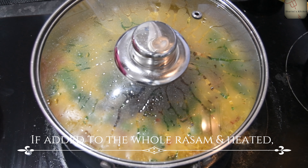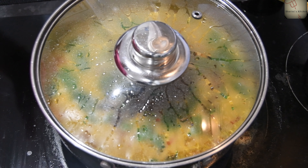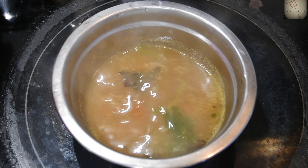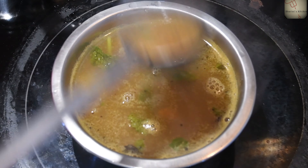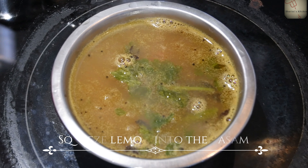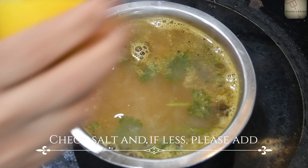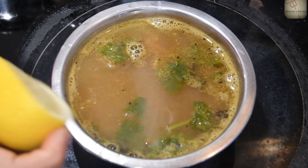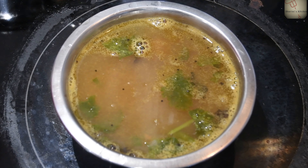If you want to serve it, we will put lemon juice in it. If you put lemon juice in it, it will go well with rice. So we will serve it. Let's transfer it to a bowl. Put the lemon in the pot and add lemon. Let's adjust and serve it.